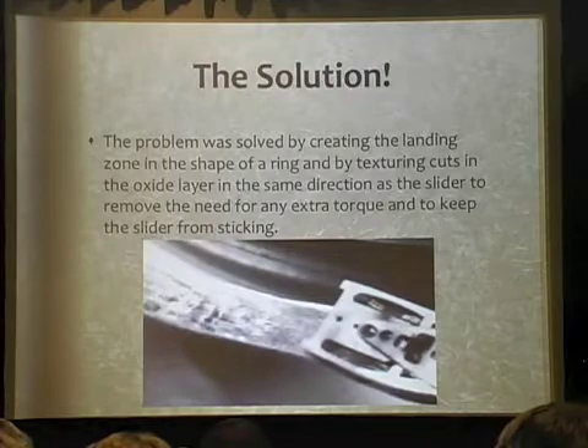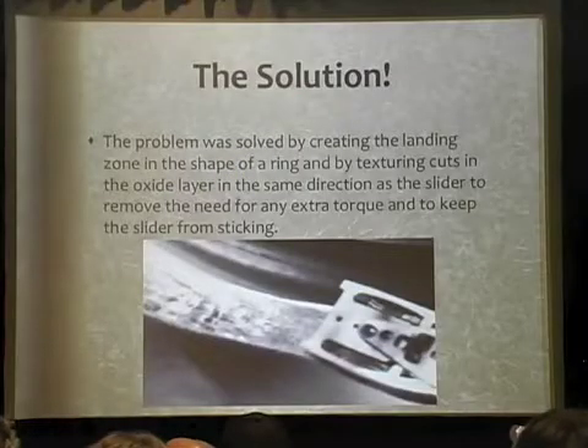There are drives that do park their head on the outside, beyond the edge of the platter. They have a ramp and they actually move the head to that location. It's a more recent development — most of those physically came into play in the late 90s by IBM. People just didn't understand that they can't store data there anyway, so that's why they used that particular location.